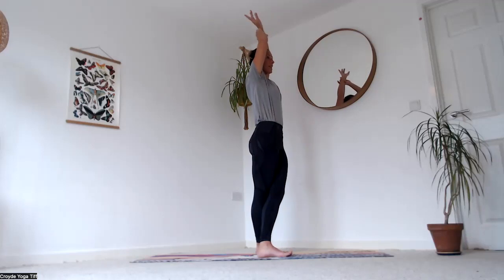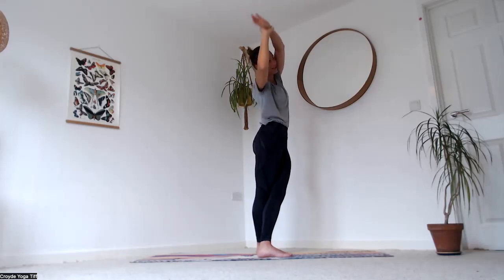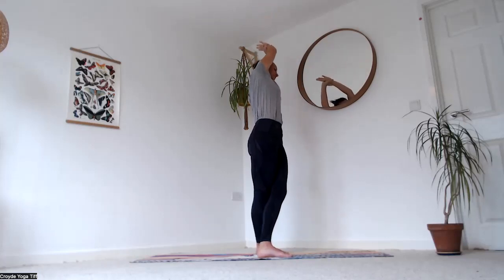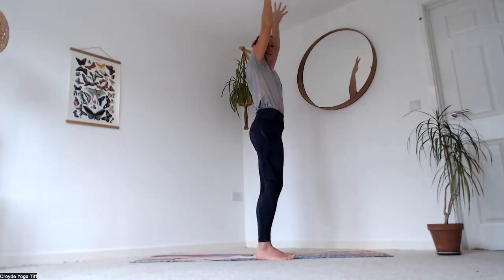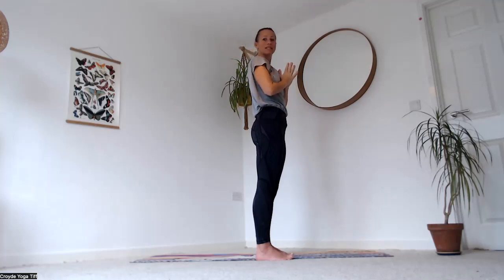Grab hold of your left wrist with your right hand and reach across to the right. Breathe in, come back up to centre, and as you exhale reach over to the left, switching the hands to the opposite wrist — left hand to right wrist. Breathe in, come all the way up, uncross your legs, and bring your palms together to touch. As you exhale, bring your thumbs down to centre.